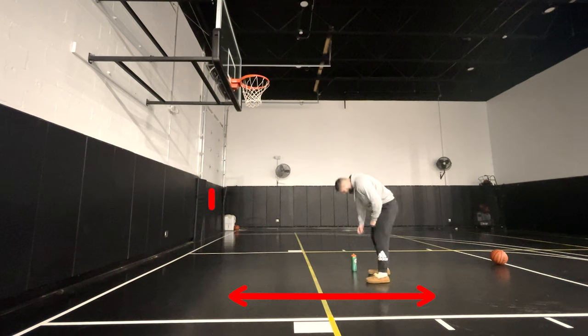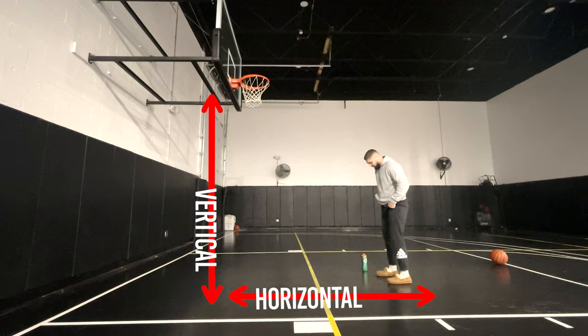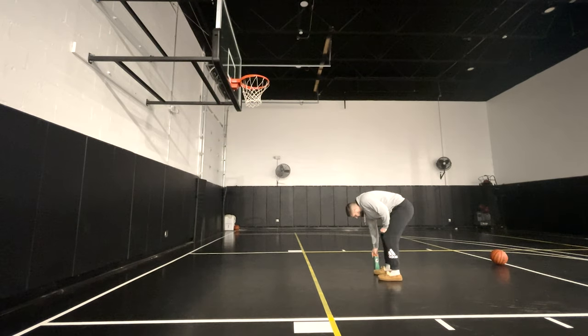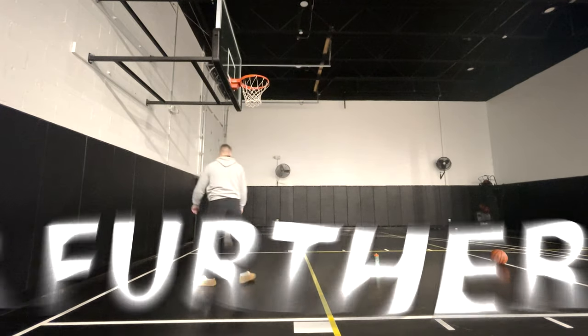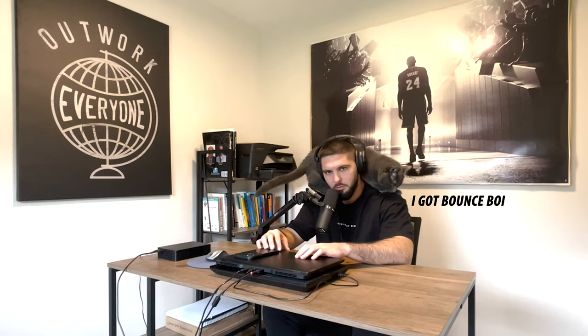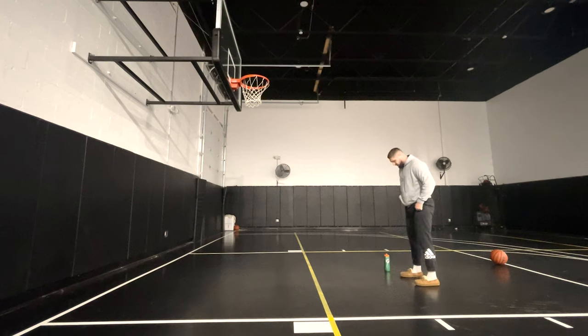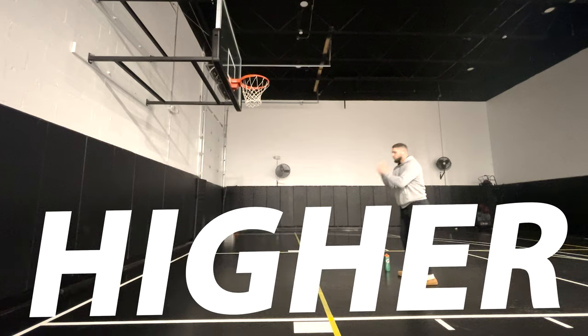This is very important: you really only want to change one variable at a time. We have our horizontal jumps and our vertical jumps. In this video you can see that I'm just touching the backboard every single time, so the vertical portion — the high object touch — is not changing. I'm changing the variable of my horizontal jumps by jumping further and further every single time. You could also do this by keeping your broad jump the same and instead changing the variable of the high object, jumping higher and higher every single time.